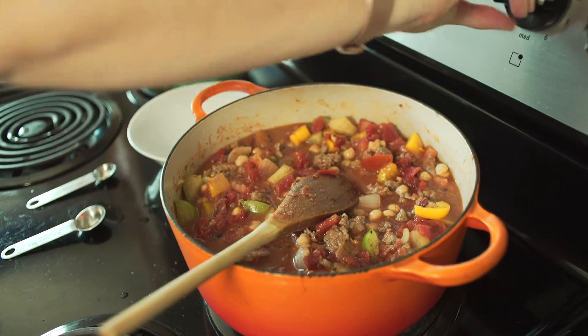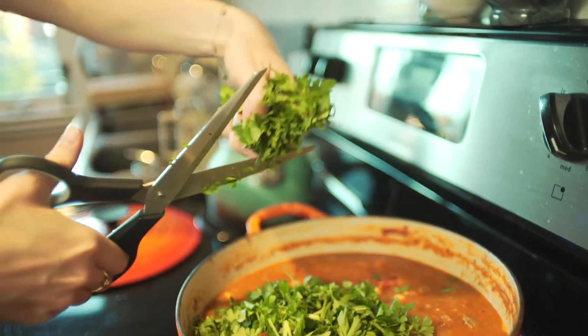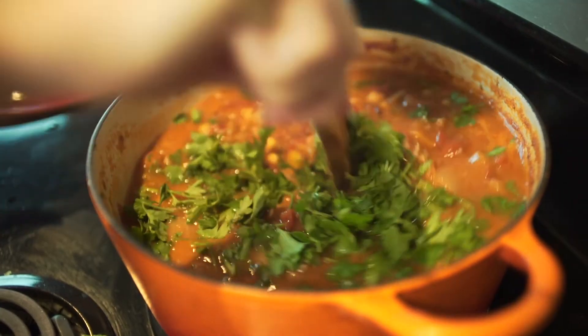Now we're gonna let this come up to a simmer for 20 minutes. It's the evening now — the chili cooked for 30 to 40 minutes. I'm gonna add in some parsley and let it cook for another 10 to 15 minutes. I might even add some stems — some people don't like parsley stems, but I feel like they're gonna cook a little and they're so good for you.